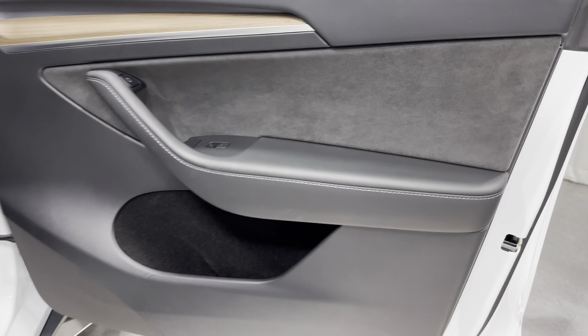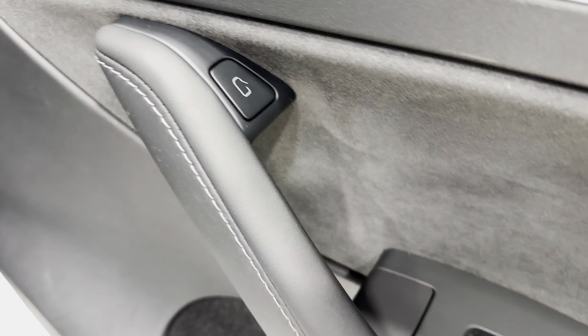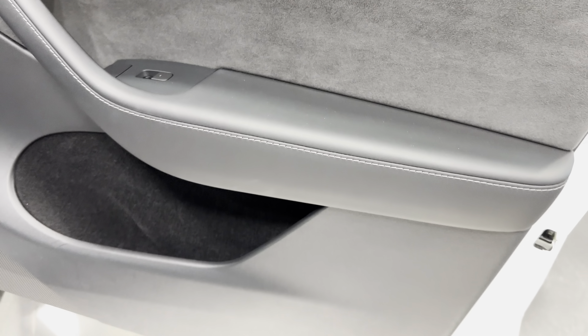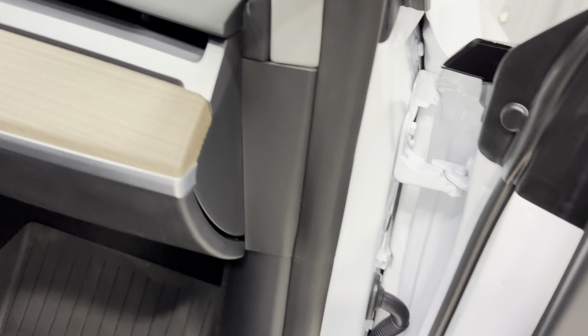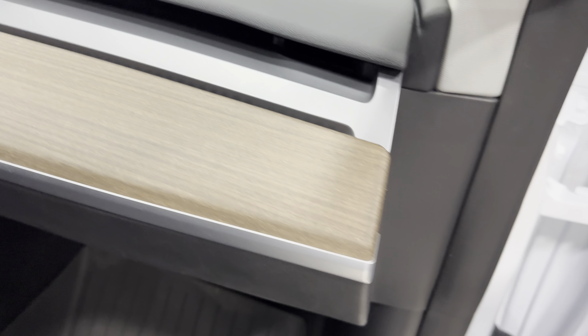Let's check out the front door here. Black door panel with wood grain trim and a nice finish. We have the door release, power windows, and that suede-looking material. There's your speaker grill down there. The dash is nice and clean, as you'd expect on Teslas — no gizmos or gadgets.